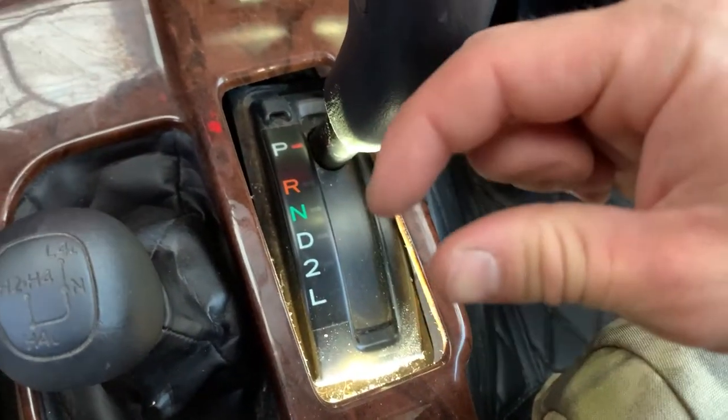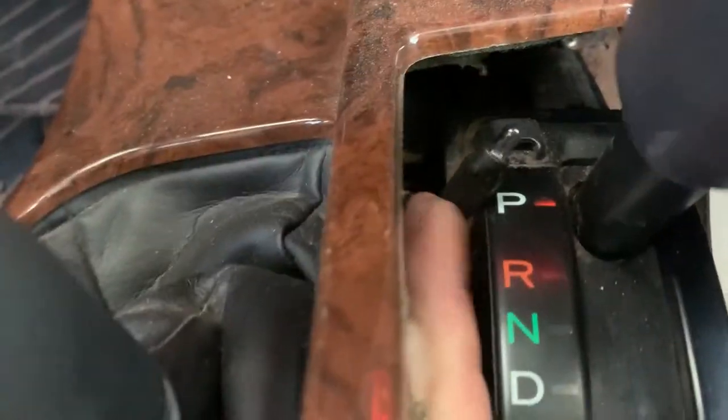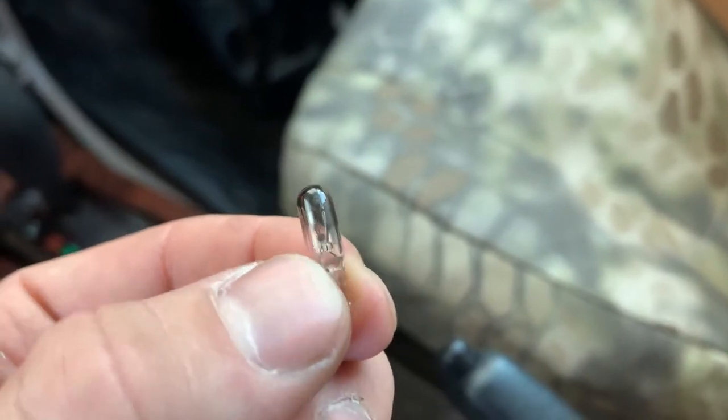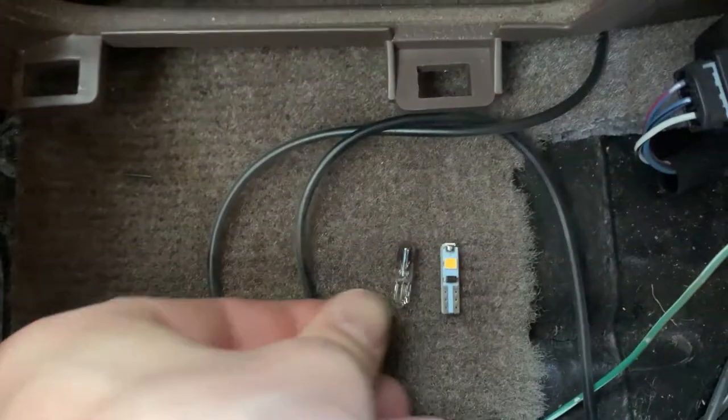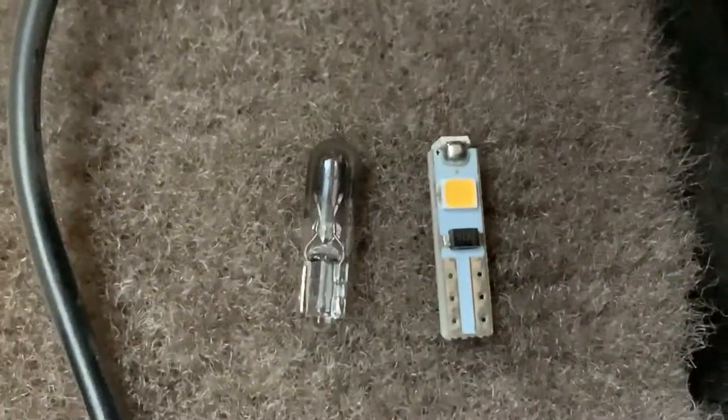You don't actually have to remove any part of the shifter — you can kind of get your hands in there. Looking at it this way, you're gonna turn it clockwise and then it should just drop right out. You can just feed it up through here and the old bulb just pulls right out. You can definitely tell the bulb is burned out.